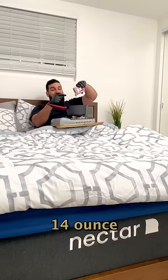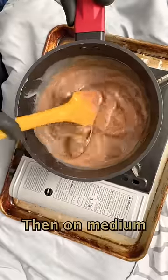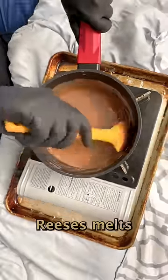Into a pot we're gonna add in a 14 ounce can of condensed milk and 16 pieces of Reese's peanut butter cups. On medium heat we're gonna keep stirring until the Reese's melts.